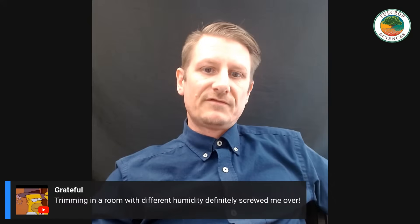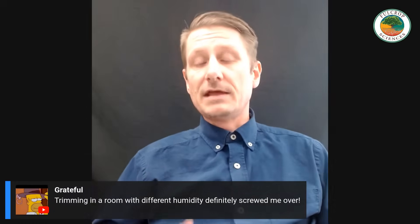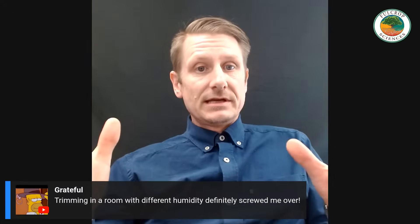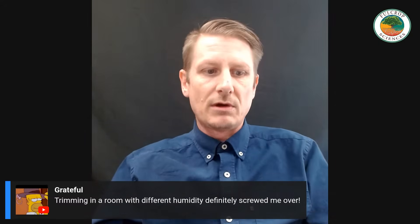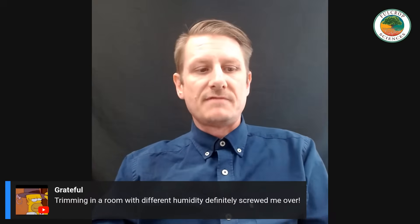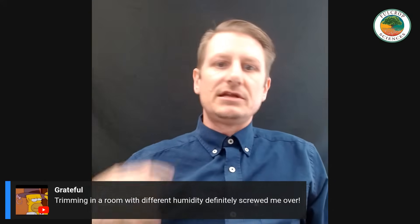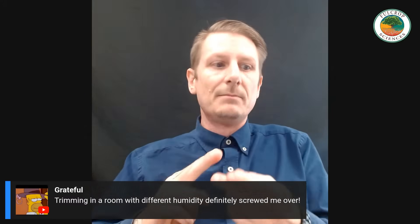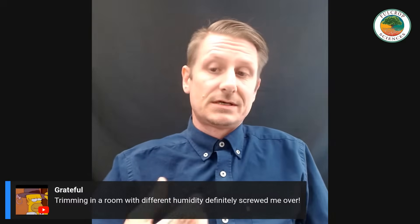Someone is grateful, noting that trimming in a room with different humidity than where they were drying definitely screwed them over. It's one of the biggest things I can tell growers, because at our facility our drying space, trimming space, and storage space are all in one room — sectioned off but all environmentally controlled, so trimming and storage parameters stay the same. A good example: if it's raining and high humidity outside and you go trim in the living room with the tote open, that fresh flower is rehydrating without you even being aware of it. That's a pro tip — keep your trim environment consistent with your dry room.